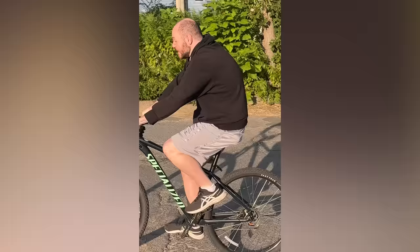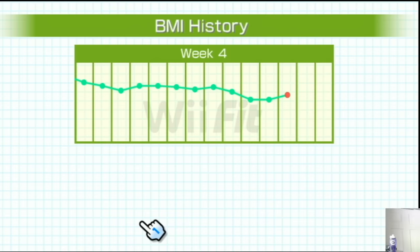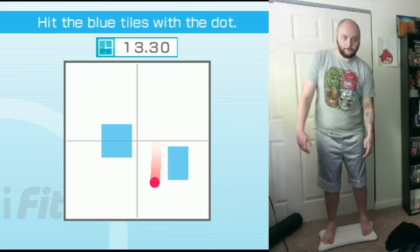That's exactly what I did — I rode my bike, went to the gym, continued to intermittently fast and eat healthy. I'm losing weight way more consistently when I work out outside of Wii Fit. So I played Wii Fit every day, aside from day 26, because Wii Fit's kind of making me depressed.